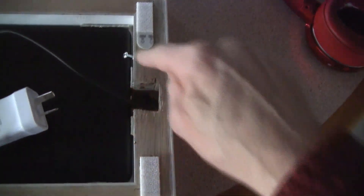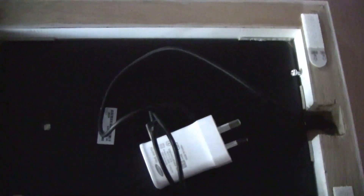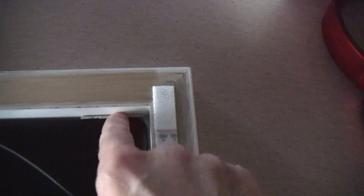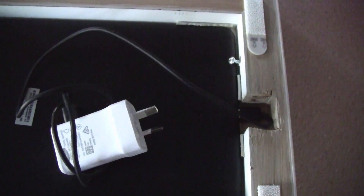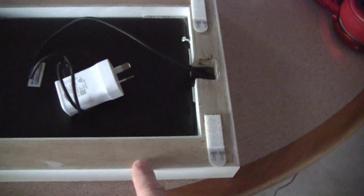It actually looks really, really smart. I just used a Dremel to cut that out, and just a couple of screws to hold the tablet in, and there's a little bit of foam in there just to give it a soft edge. It works really well and it looks great.